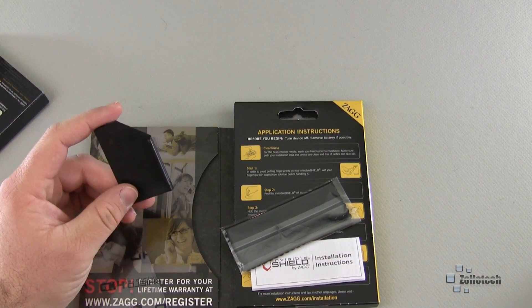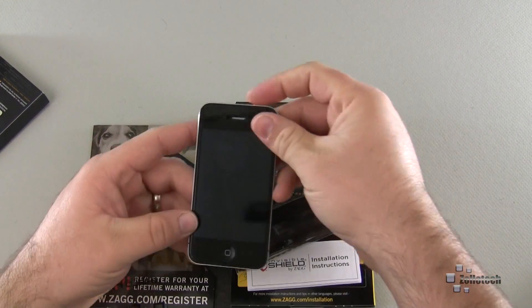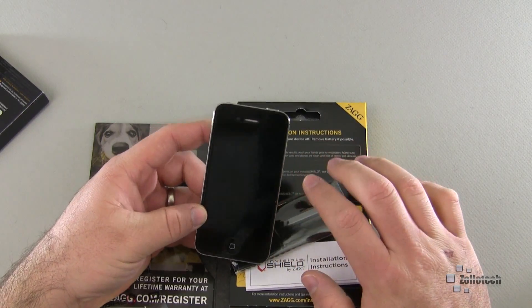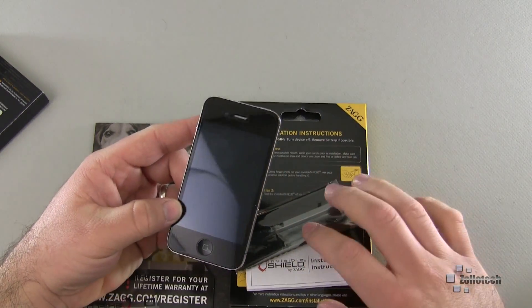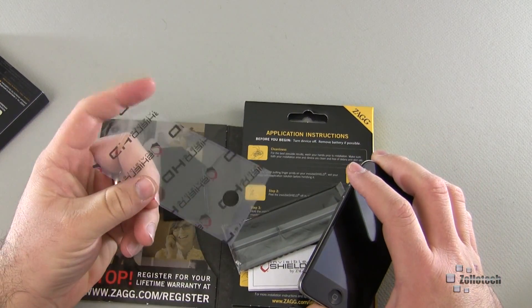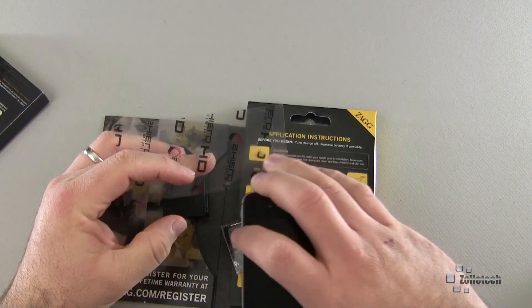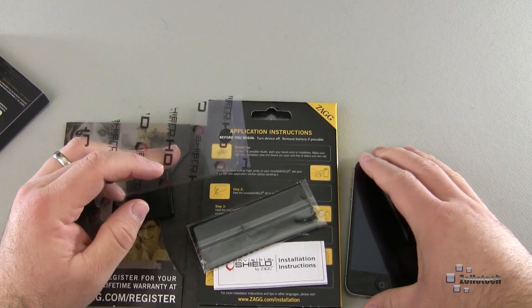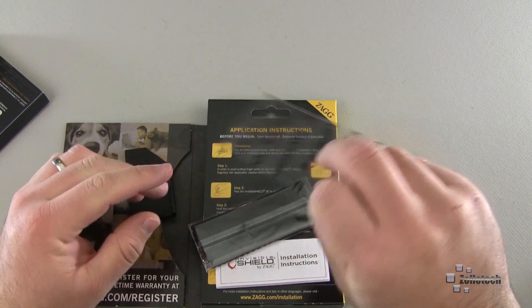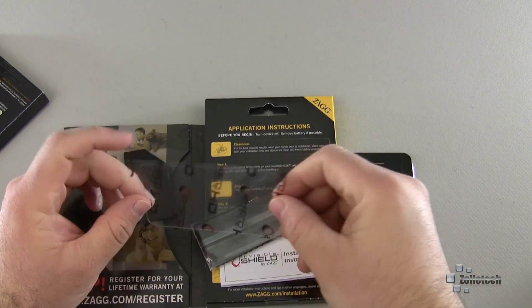I do have a competitor shield currently on my phone that I'm going to remove. This one has some orange peel — I really like it, it went on really easily — but this new Zagg is supposed to be more glass-like and super clear. I'm going to go ahead and install it and then we'll come back and take a look at what it's really like.